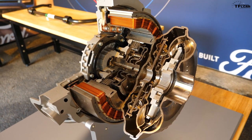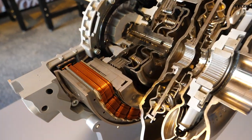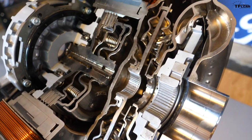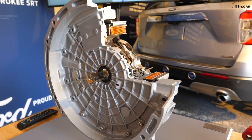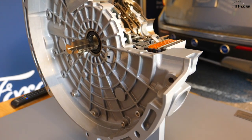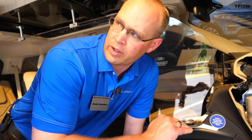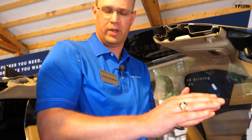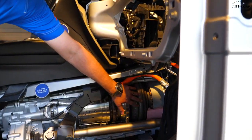Inside the electric motor we have a disconnect clutch. That disconnect clutch allows us to operate engine only, electric motor only to propel the vehicle, or combine the two for a torque and power boost. In a traditional combustion engine you've got a ramp up to peak torque — our electric motors have instant torque, which gives us a nice complement to fill in that space.